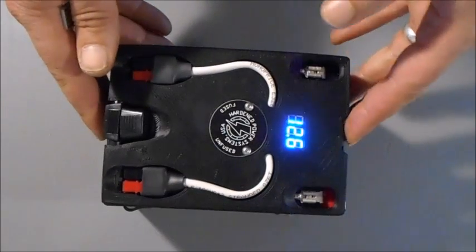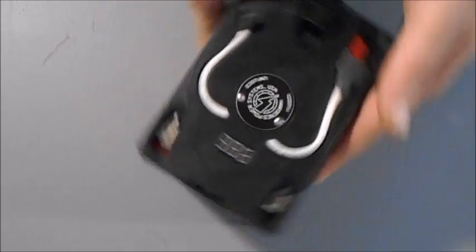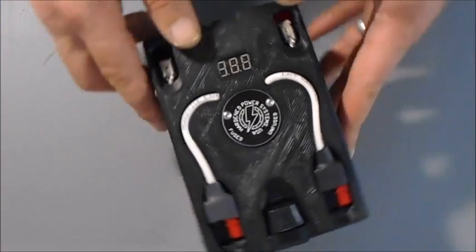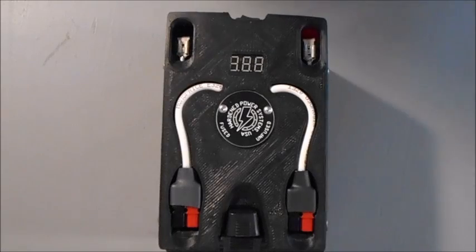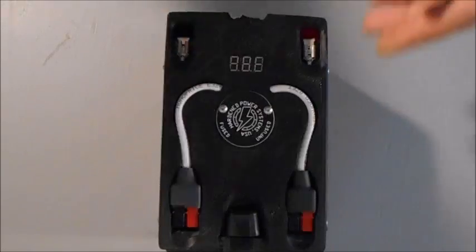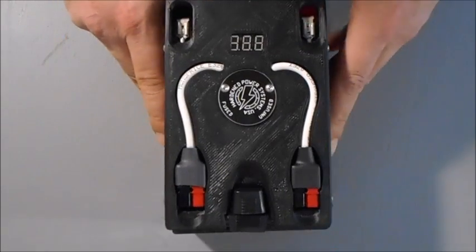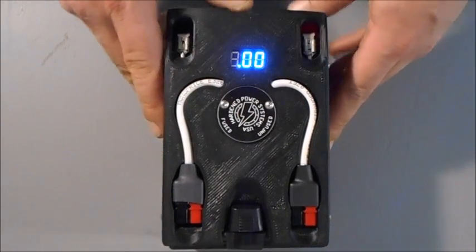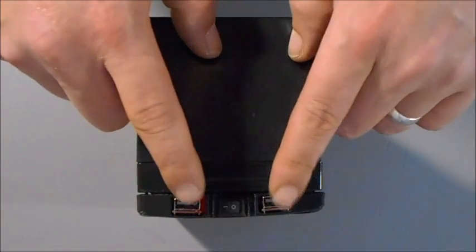One possible USB source would be, for example, our Backpack M4, which is meant for what's commonly called a UB1215, UB1212, or RBC4. Those are all industry standard names for this size of SLA AGM battery. Our M4 Backpack has two dedicated 3-amp USB drivers on it.